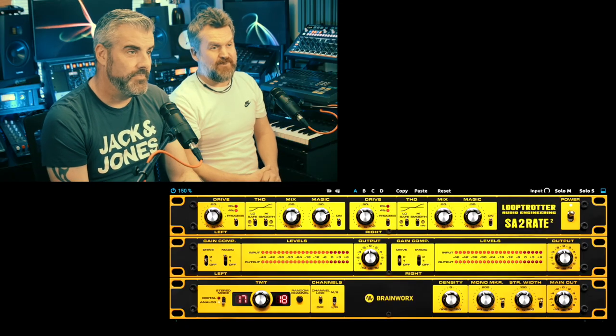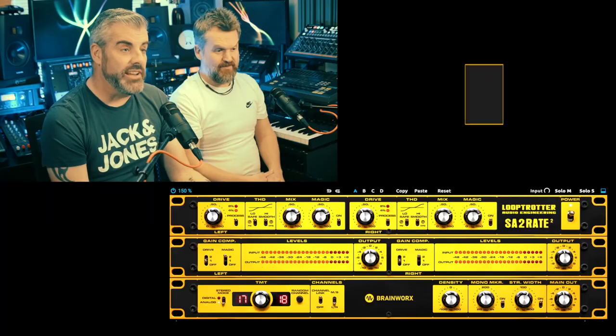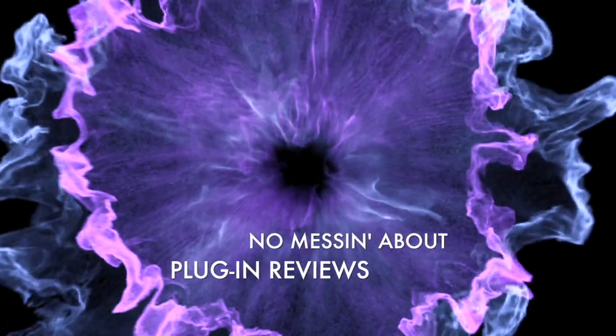They probably came up with the name first — although they could have got rid of the T and just called it the Loop Rotter. Anyway, please hit notifications to receive notifications when we release these videos — they're probably not going to do that after this performance. Maybe they'll subscribe though. Two old gits moaning about pretty good plugins. Anyway — it's not shit, it's all right. There's a 14-day trial with full functionality, go and have a play with it. See ya!